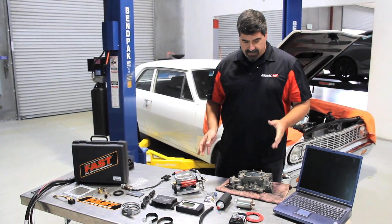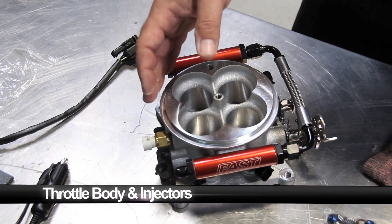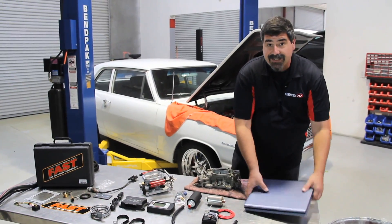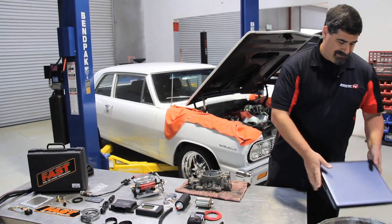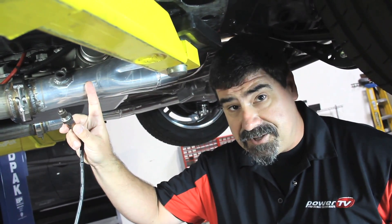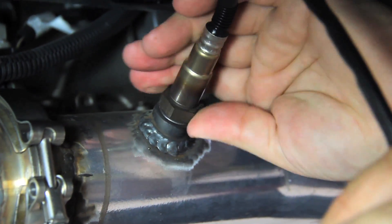Fast Easy EFI comes with everything you need to replace a carburetor — the throttle body, the injectors, ECU, and even the handheld programmer. Now that means we won't be needing this. One thing you may not be able to do at home is installing the bung for the oxygen sensor. If you're going to farm that work out, do it first so you can still drive the car home.